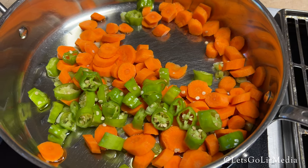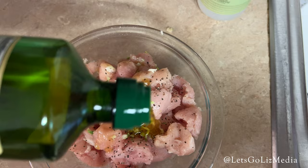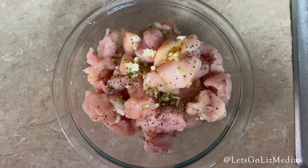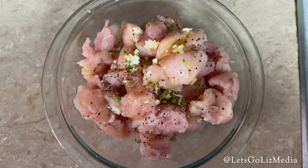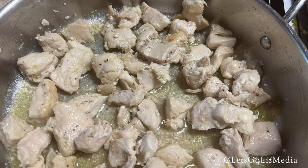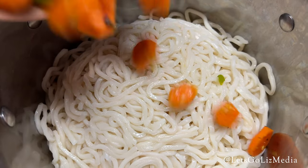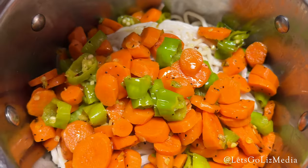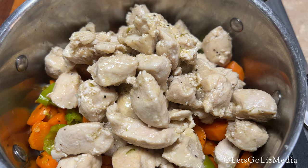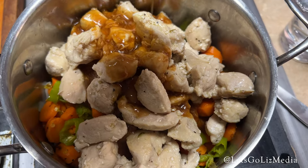I actually did not use all of the peppers, and I regret that — I thought it would be too spicy, but they were delicious. Next, I got the chicken ready. I added the lime zest, garlic paste, olive oil, and salt and pepper. Next, I cooked the chicken in some olive oil. Meanwhile, I boiled the noodles. After those were cooked and drained, I added the vegetables to the pot of noodles and then the chicken on top. And finally, I topped it with the sauce.